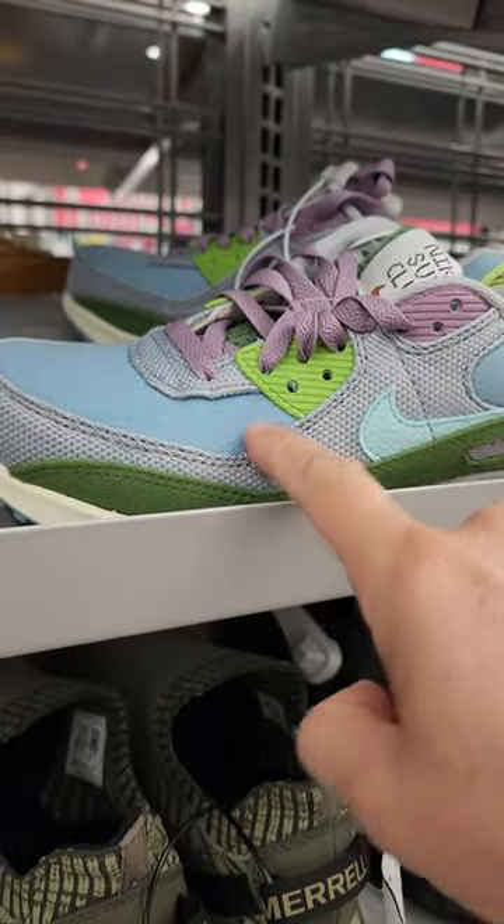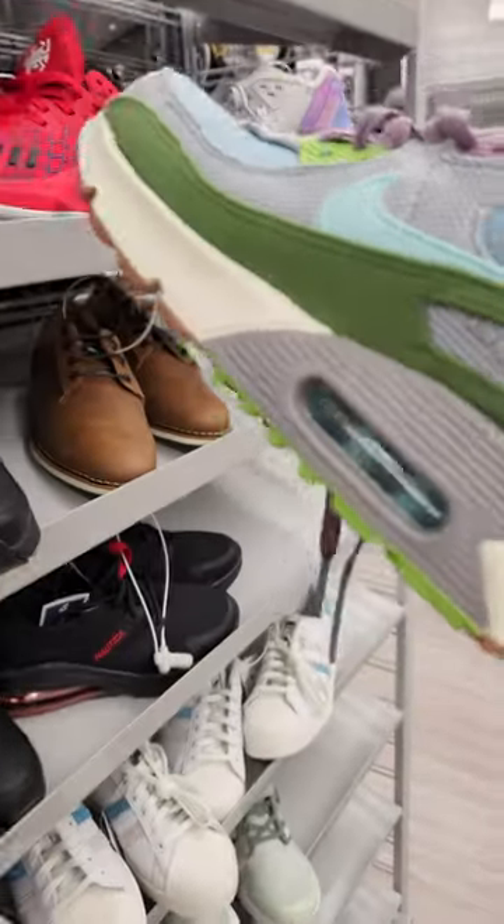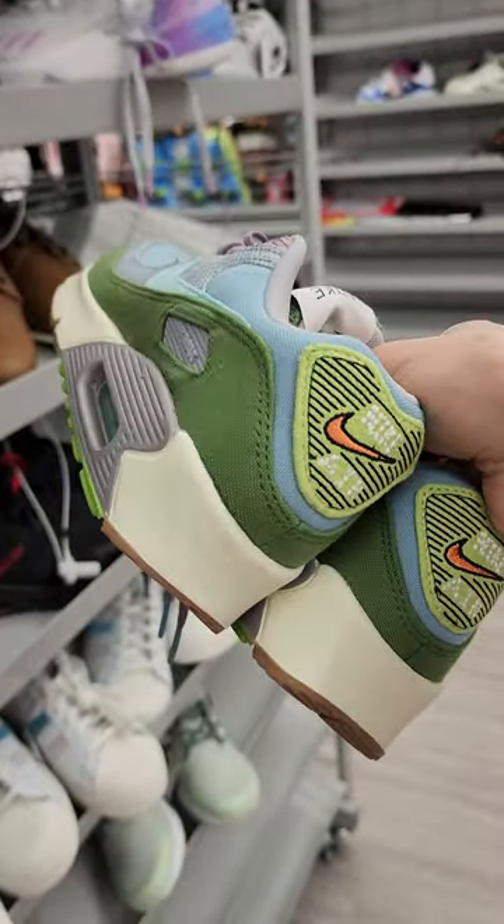Look at that colorway — turquoise, gray, olive green. Too small for me to wear. Old school Nike Air Max.